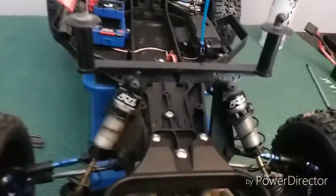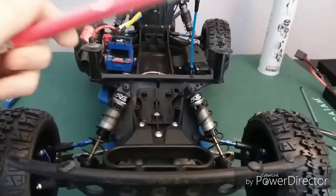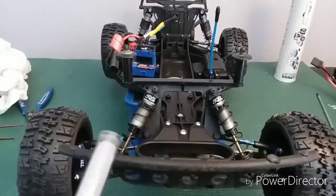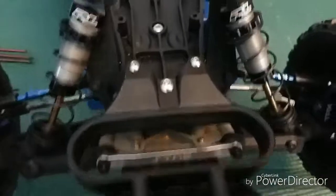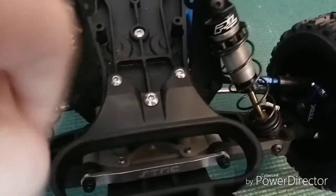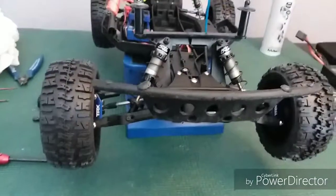Another thing I got was a hobby knife, which is for paint jobs and possibly getting these things off — I really hate them. And the STRC bulkhead strut with the STRC pins, so no more of that.